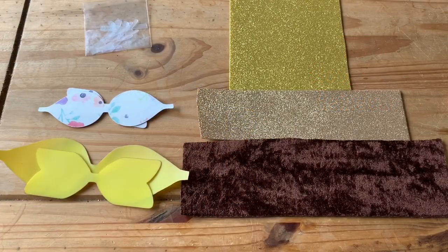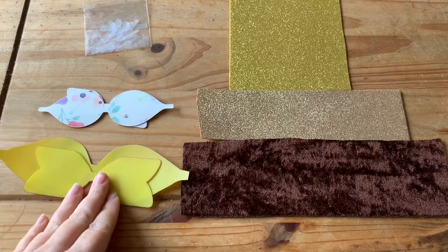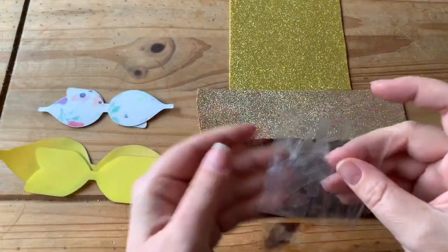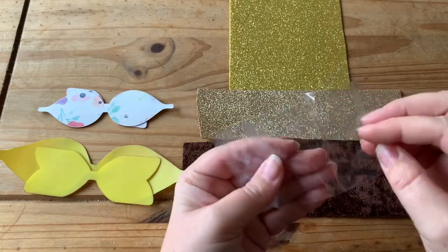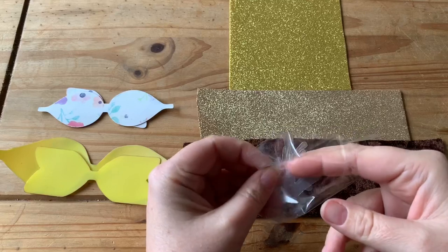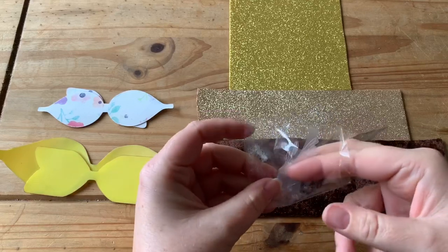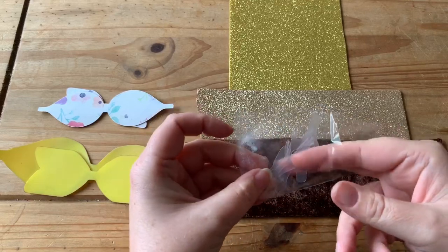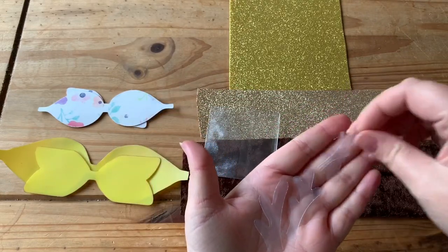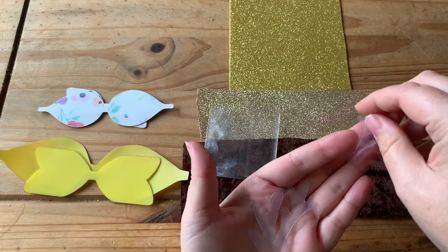Hi everyone, welcome back to Ellipop's Bespoke YouTube channel. Today I have another Christmas bow for you — we're going to be making a reindeer bow. For this one you'll need your favourite template in whichever size you want, and I have also got these antler templates. If you look around at most bow supply sellers who do templates, you should find antler templates this time of year. There are four different shapes.